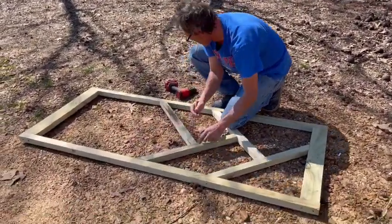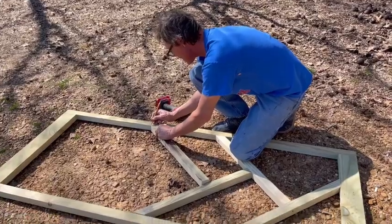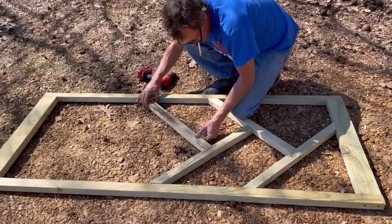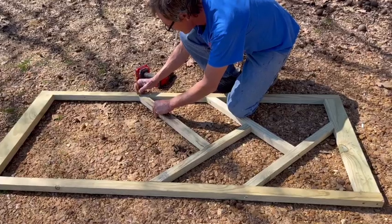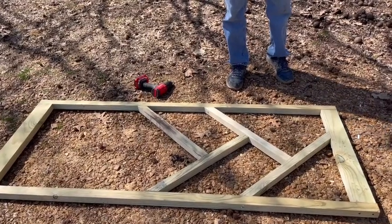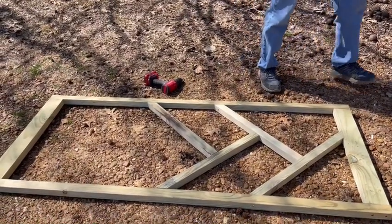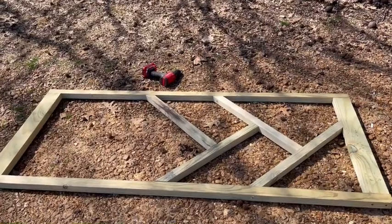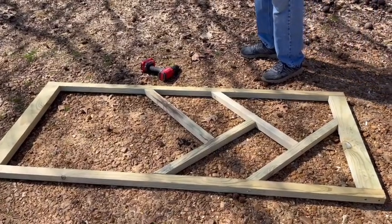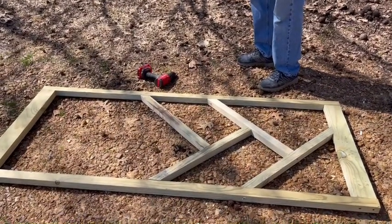Lee is working on a gate for my herb garden. It's going to be a wide gate — wide enough to get a big well barrel in there. He says he could get a lawnmower through it, even a side-by-side. I told him no side-by-side — the only side-by-side going in there is going to be me beside him working.